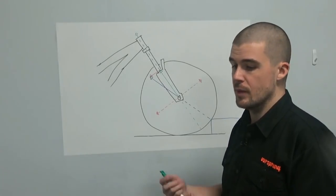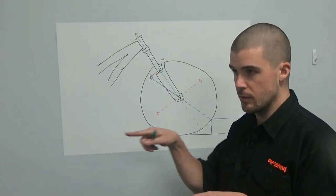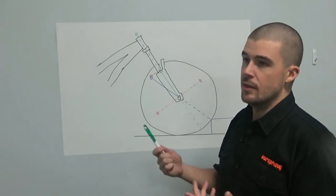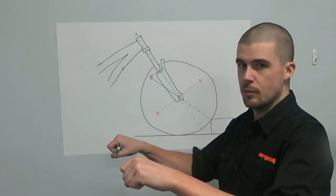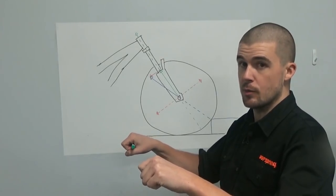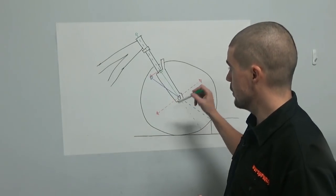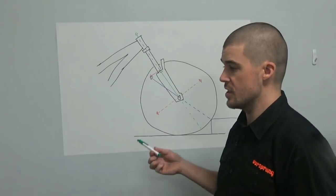We tend to think of suspension vertically — everything up and down — but that isn't really true. Your body doesn't necessarily distinguish between your handlebars getting pushed backwards as harshness versus getting pushed upwards. So it's useful to understand that there are knock-on effects from increasing low speed compression damping past a certain point, or from anything that reduces the wheel's ability to get out of the way quickly.